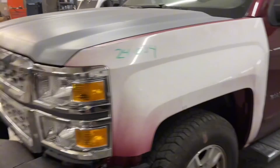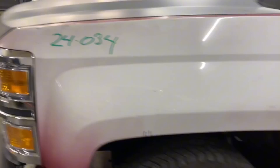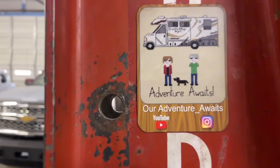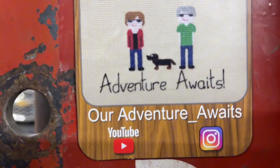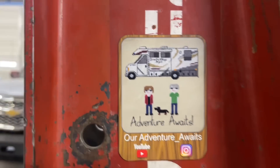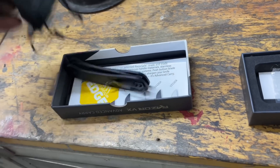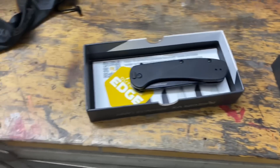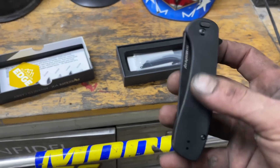All the gaps look really good, everything is ready to go. Now we're going to get started on this thing right here. A huge shoutout to my buddy Richard and his wife, who also have a YouTube channel called Our Adventure Awaits - adventure underscore awaits. They do some traveling in their RV and they come by and visit us every year, and this year he brought me this knife.